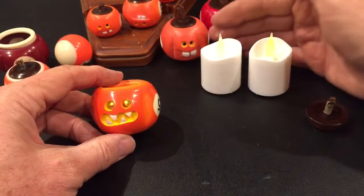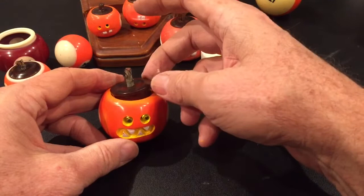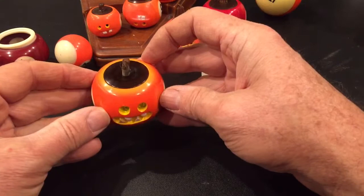The last thing is a cap I made off camera — that's a separate wood turning project. I used ironwood and it's like turning a little finial; it's a nice fitted lid. So there is our billiard ball jack-o-lantern.